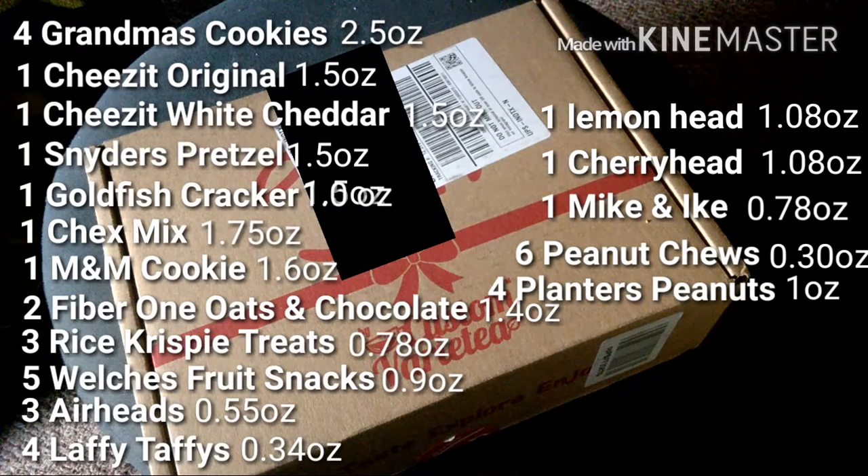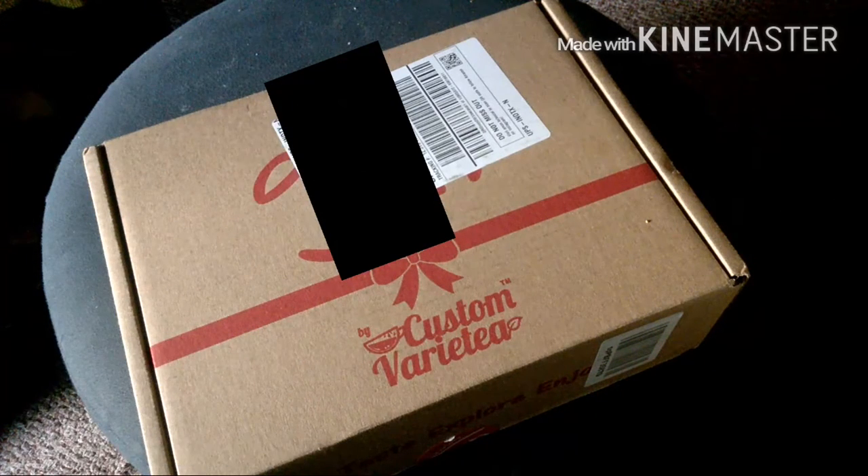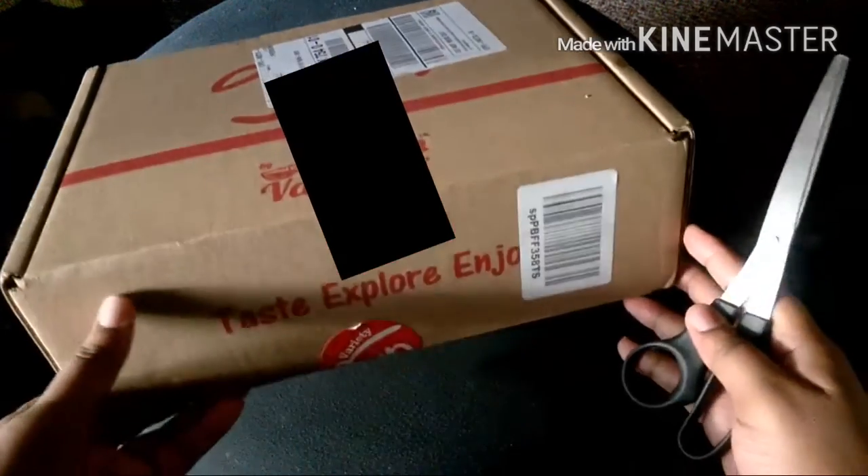It also includes a variety fun recipes booklet. That comes out to a total of a 40-count pack. I'm going to go ahead and unbox it.